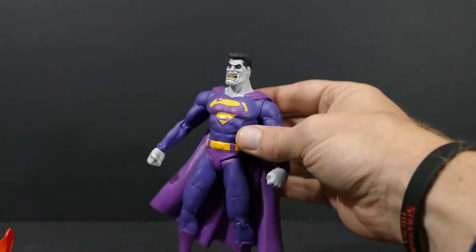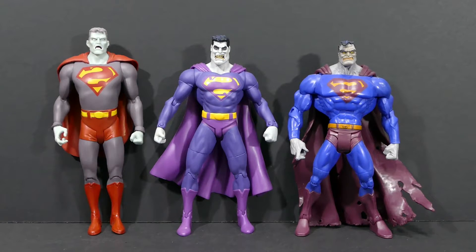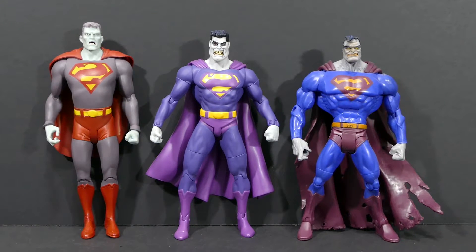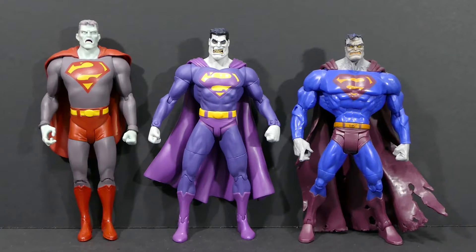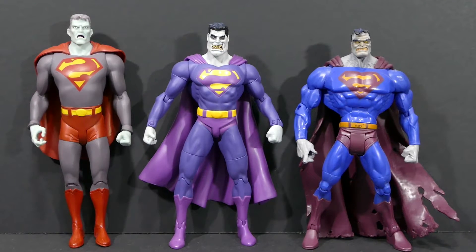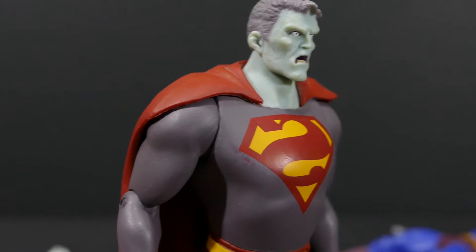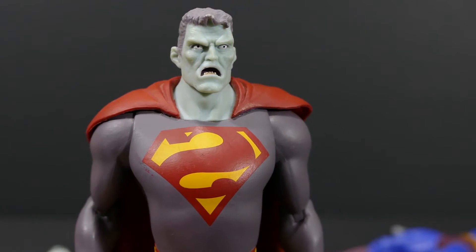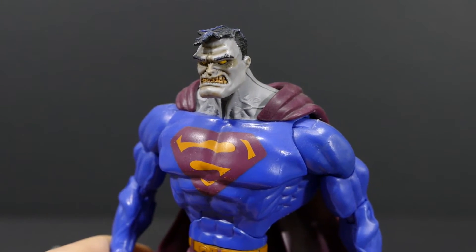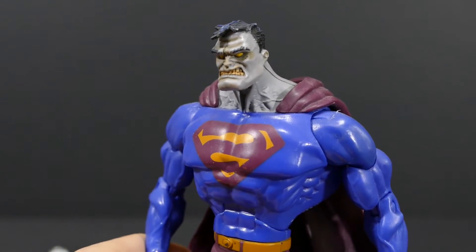Here I have Bizarro posed in between two other Bizarro action figures. On the right is the DC Superheroes Bizarro action figure and on the left is the DC Direct Bizarro from the All-Star Superman two-pack. The reason I think the one in the middle is the superior Bizarro figure — even comparing to ones not pictured — is that he just does the best job of looking like Bizarro. The one on the right is cool but doesn't scream Bizarro to me, and the All-Star Superman one is one I've never been particularly impressed with.